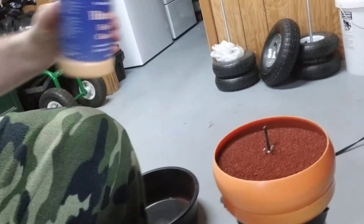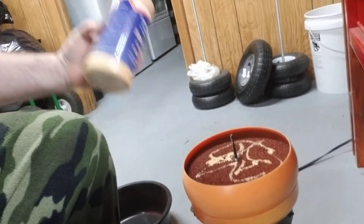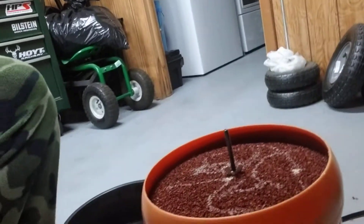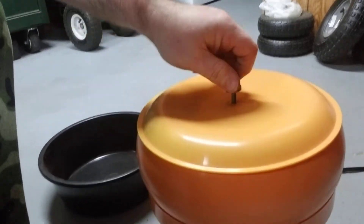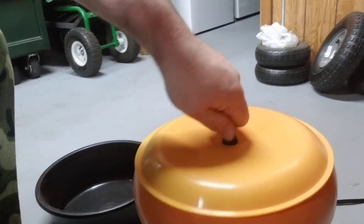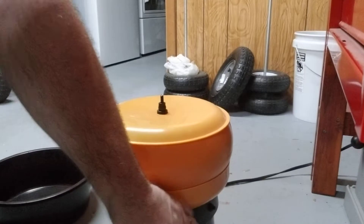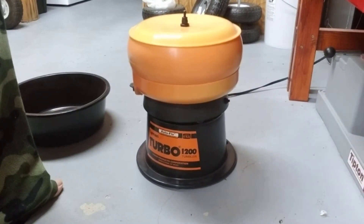This is exactly what it is — it's a brass polish for vibration case tumblers. I put about maybe two or three tablespoons in there. That's all you need. Then I put the top on and lock it down tight, because when you turn this thing on it really moves.